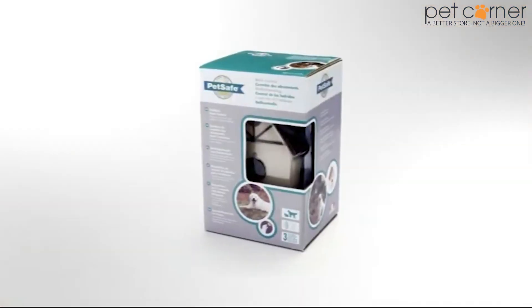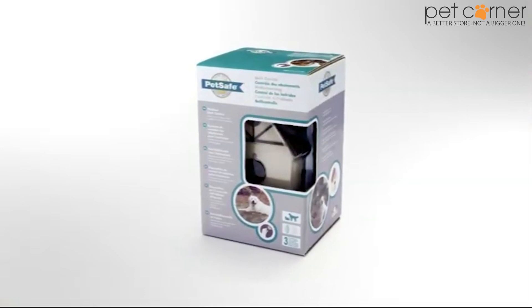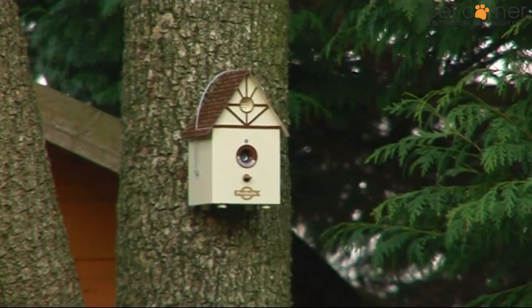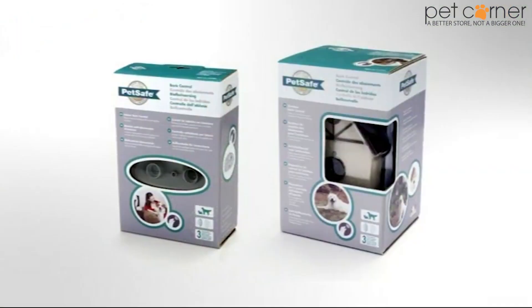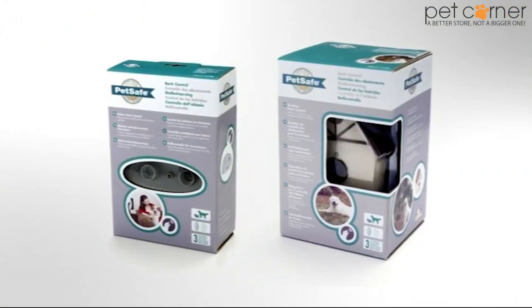And for solutions outside the home, the outdoor bark control works in the same way and can be mounted onto a tree or shed in the garden. Ultrasonic Bark Control from PetSafe.